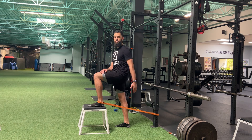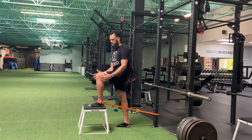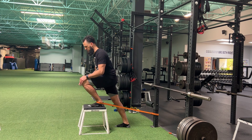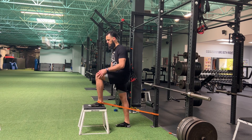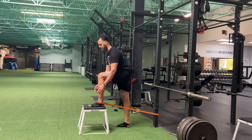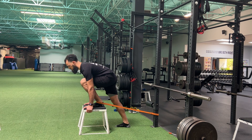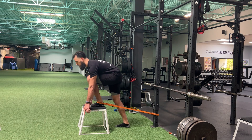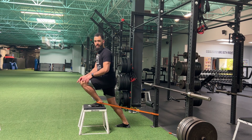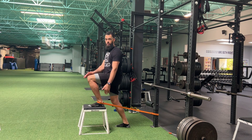For the banded ankle mobility, you're going to set up with the band around the ankle, foot elevated on the surface, and the whole goal here is about getting that knee driving over those toes. Some people just like to have the hands on the knees, other people like to have the hand on the surface and kind of shifting their weight over that foot, but the whole goal is to really get that motion a lot better at the ankle, getting that knee driving over the toes.